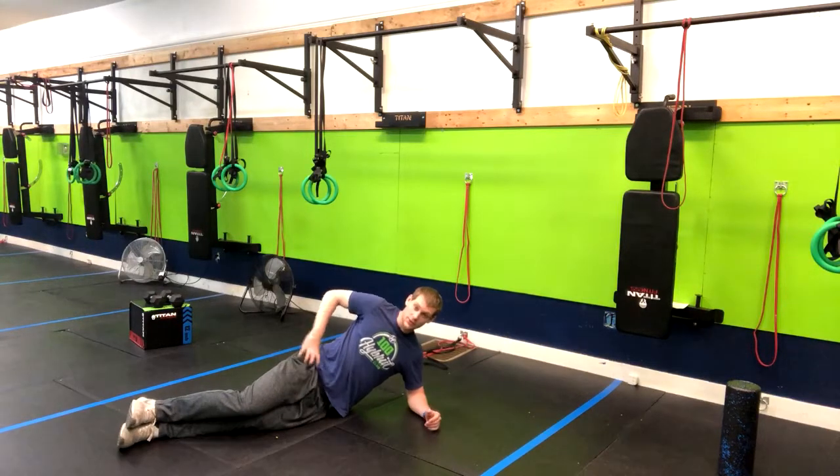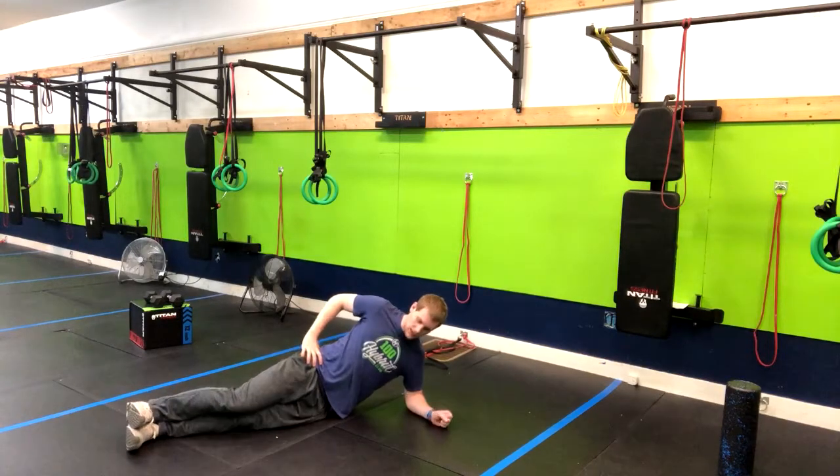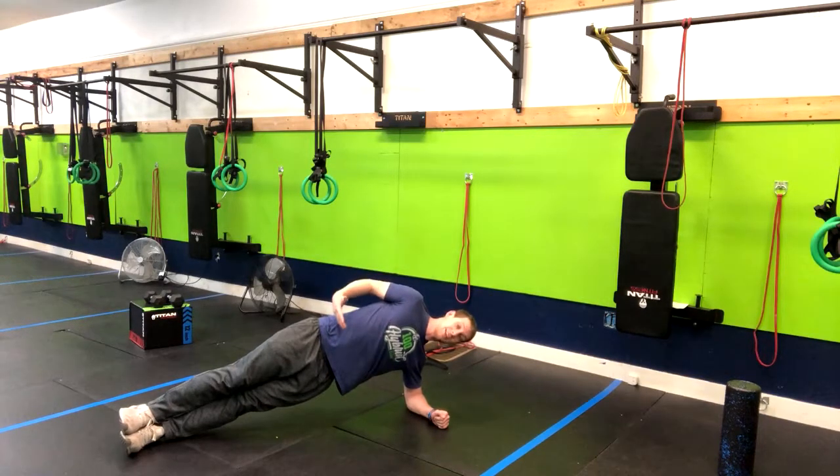I'll show you the regular version and then I'll show you how you can build up to this over time. From here we're going to drive our hip up to the ceiling, keeping our elbow directly below the shoulder, and then we're going to maintain this position for a given amount of time.